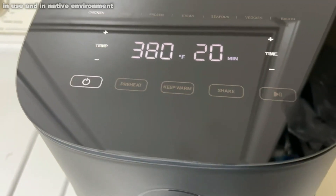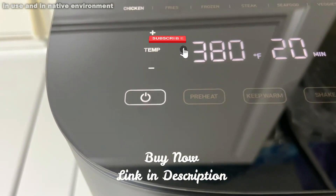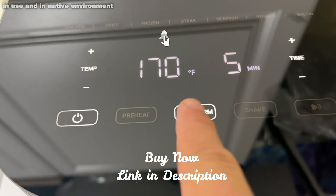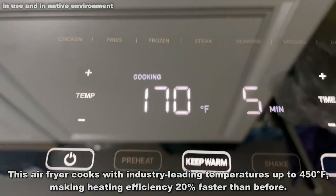I just made some almonds in here and they're absolutely delicious. Just taking almonds and heating them up gives them a whole new flavor profile. So preheating, keeping warm, shaking, and just start — very easy, straightforward.